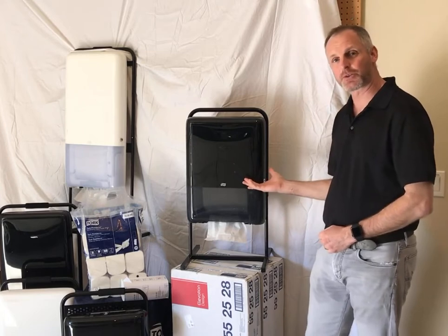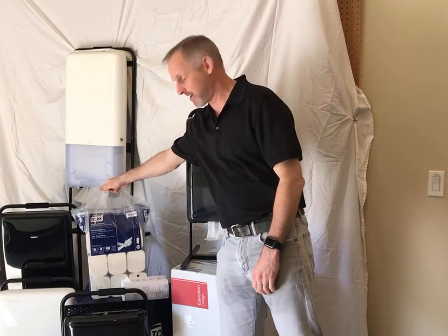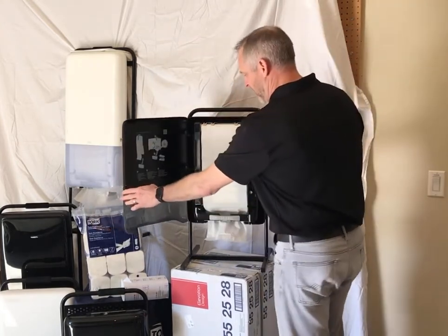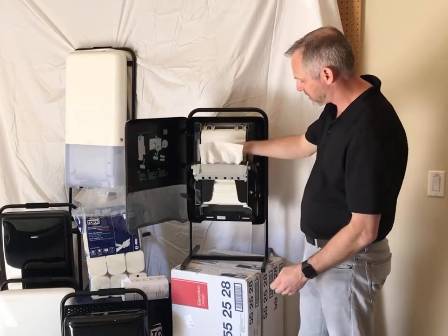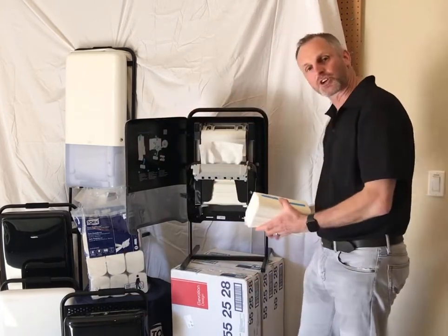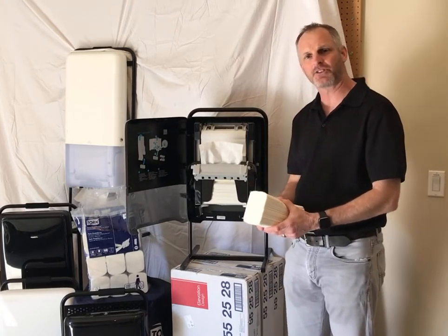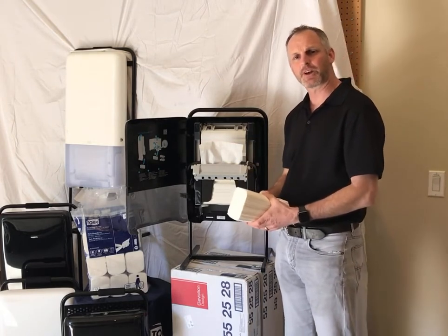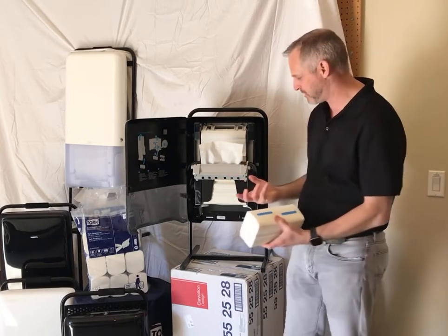This dispenser holds 1,230 towels. They're compressed bundles that are packaged in a polypack with an easy carry handle. This system is unlike a roll towel or a multi-fold towel in that it is a continuous towel. We load the dispenser from the bottom up, which allows us to remove any of that downward pressure that you might experience from a folded towel cabinet when it's filled to capacity, or you eliminate that stub roll problem where a service provider doesn't know if they should take that stub roll out or leave it in through the next busy run.